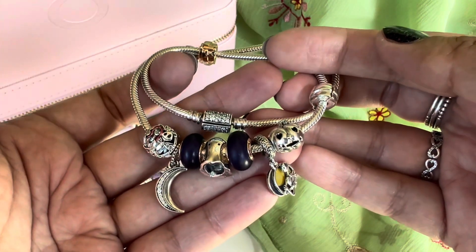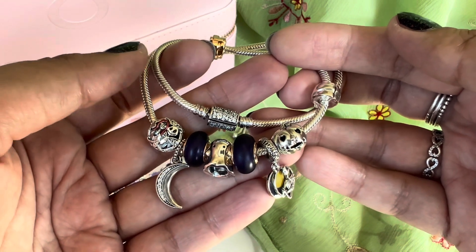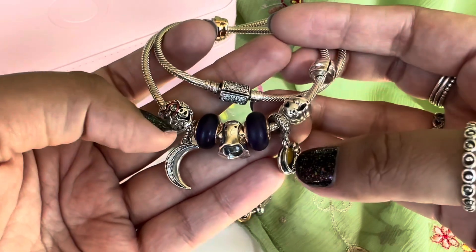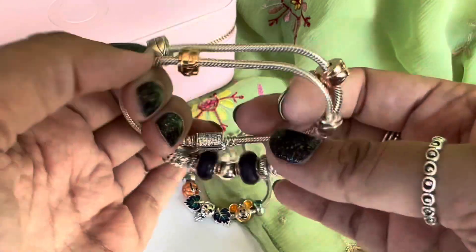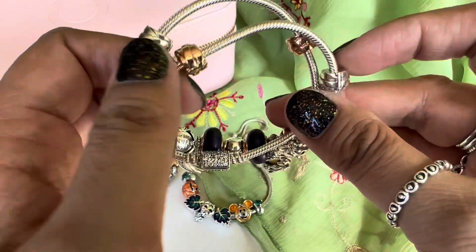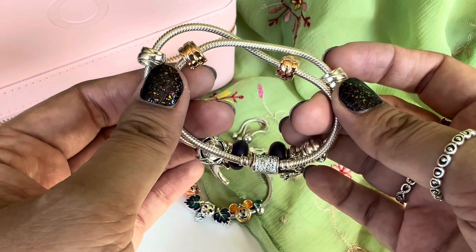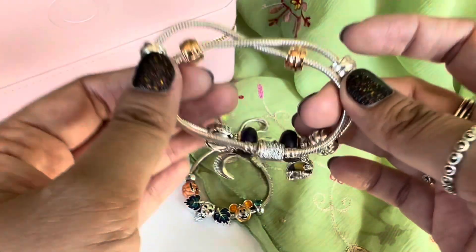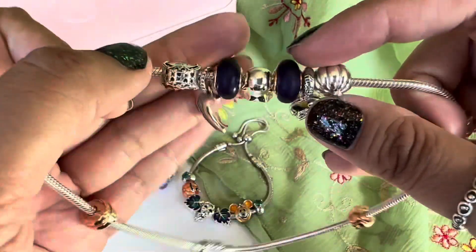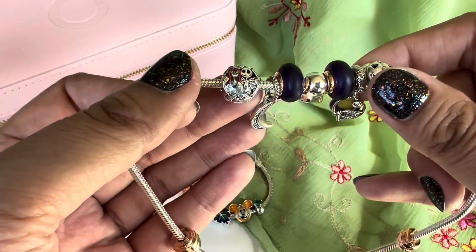This is the last design. It's on the double wrap snake chain bracelet, and I really love this one. It has two of my favorite Pandora Halloween charms that I own, from the Nightmare Before Christmas. Let me talk about the clips first — I have the polished ribbon clips, the rose gold version and the silver version. They just look like mummy wrappings to me, so I feel they're perfect for Halloween. The center has the main charms.